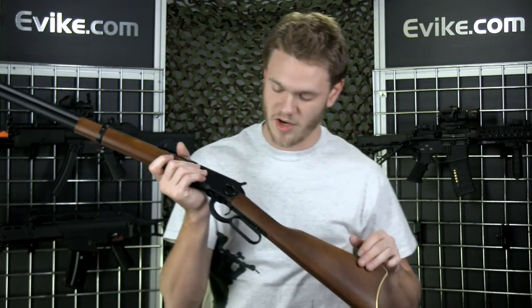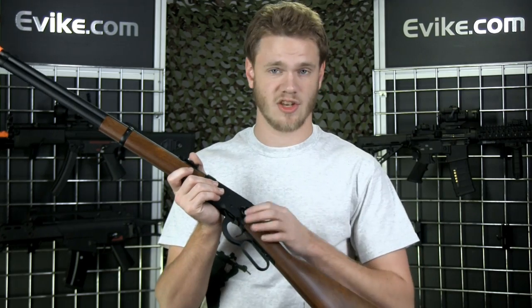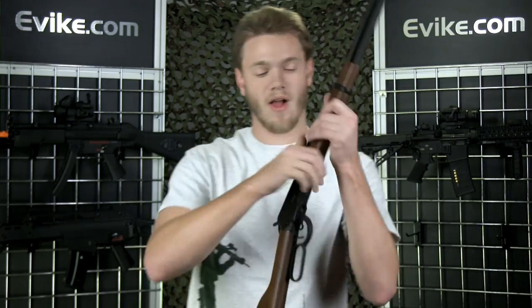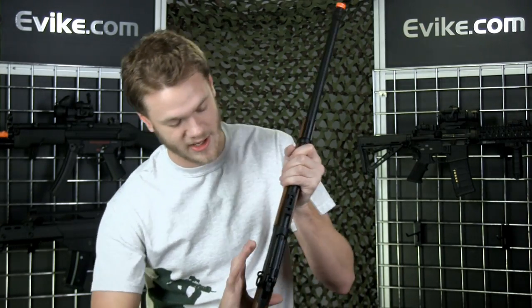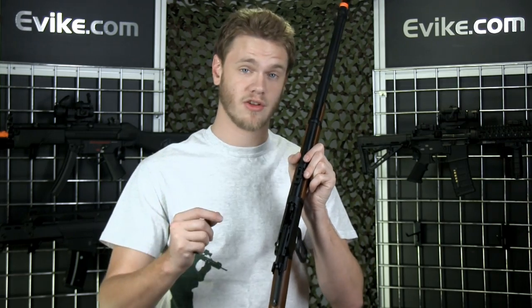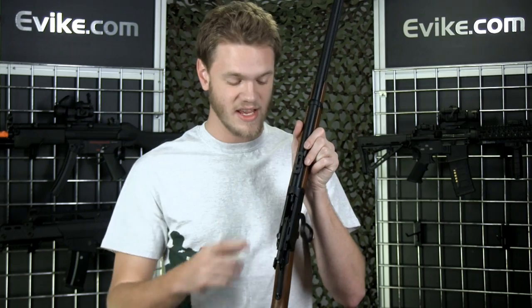Some other neat features they've included are the ring mount on the side here, so you can attach a sling or something else on the side, as well as an adjustable hop-up. That's a really cool feature because most rifles like this aren't going to have an easy-to-access hop-up, but they've included an Allen wrench in the box to allow you to adjust the hop-up very easily.